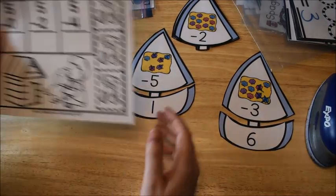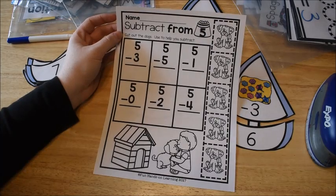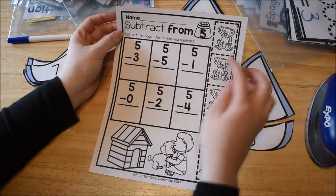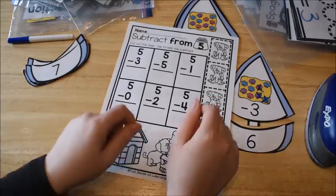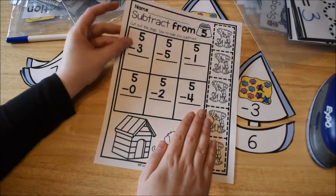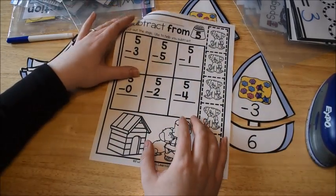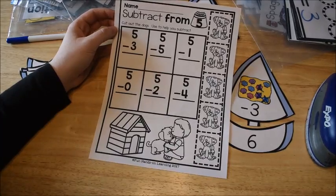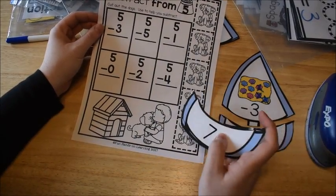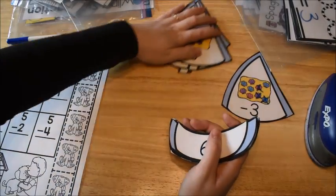If we have time, I'll also have them do an interactive worksheet from this unit. The kids would cut out the pieces and use dog cutouts to subtract from five — move the pieces around, take three away to see the answer, and write it down. There are ten interactive worksheets with each unit. If we have time after the activity centers, another part of the application process is doing an interactive worksheet. We try to do one a day, but it doesn't always happen, especially if the activity centers are taking a while.